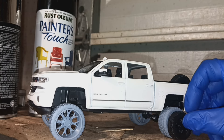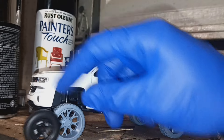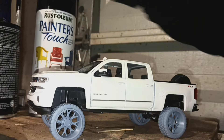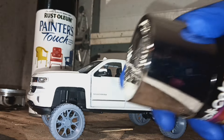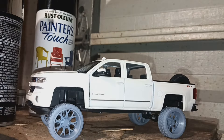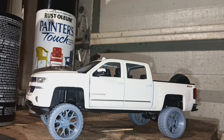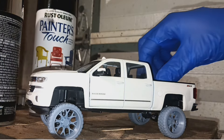I ordered some aftermarket wheels on eBay — same rims I got — and I'm gonna spray them with this chrome paint. I'm gonna pop up a picture of what my truck looks like. If you go to my page it's 'Trucks and Dirt', so if you just scroll on my page you'll see what my truck looks like.